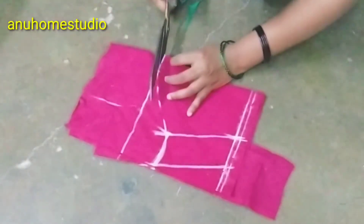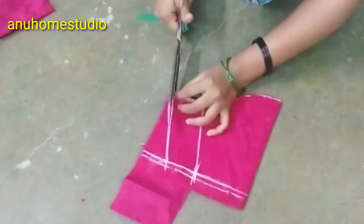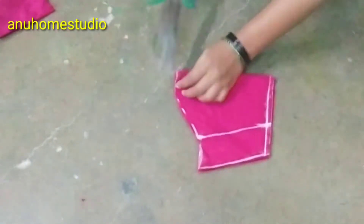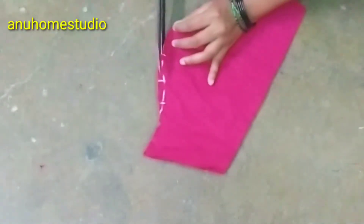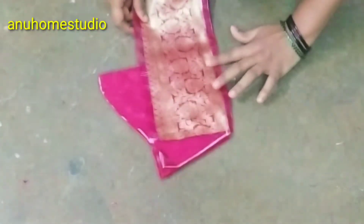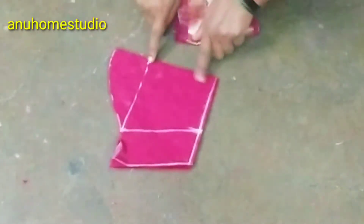We will cut the piece. We will open it and cut the piece. If you have a small piece of the front, you will need to make a small piece of the front. I will make a small piece of the front and draw it.